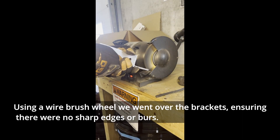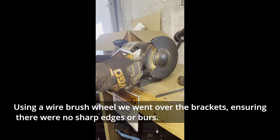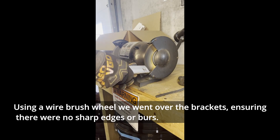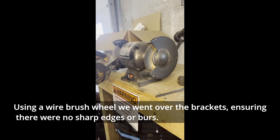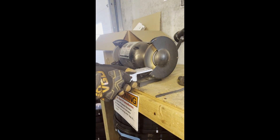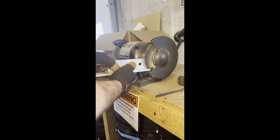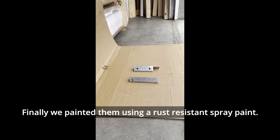Using a wire brush wheel, we went over the brackets ensuring there were no sharp edges or burrs. Finally, we painted them using a rust resistant spray paint.